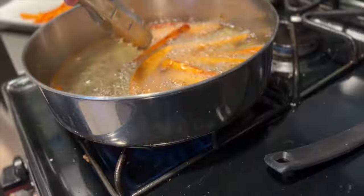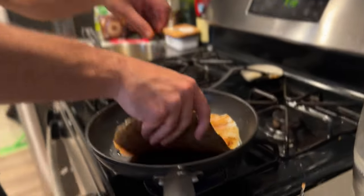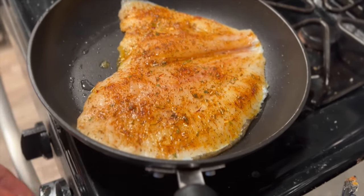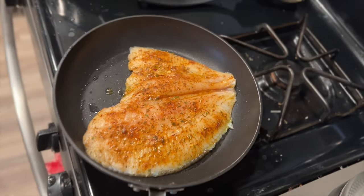Uh oh. It fits. Barely. Yeah, I don't know if it fits good enough. It shrinks up right away. I don't know why, but it'll be doing that.